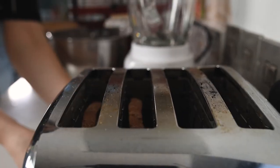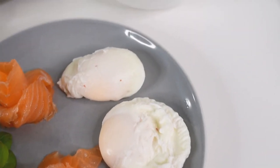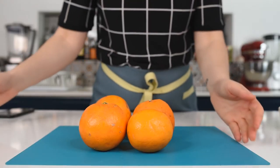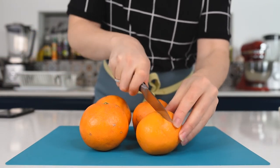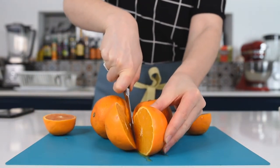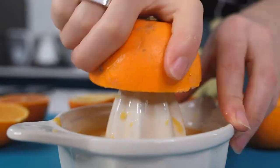Now toast two slices of sourdough or toast of your choice. Before we assemble, here is the fourth amazingly easy recipe mentioned at the beginning: freshly squeezed orange juice. Cut your oranges in half and using an orange squeezer, squeeze four or five oranges and transfer the juice into a glass.